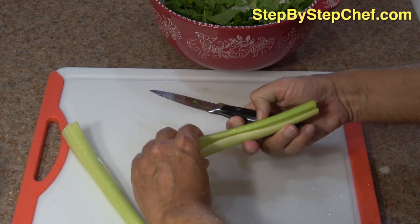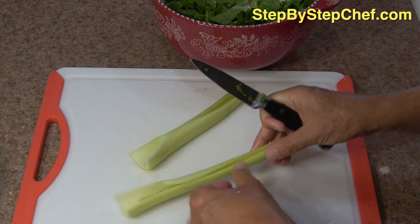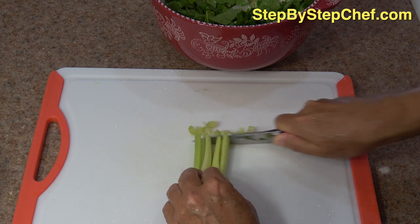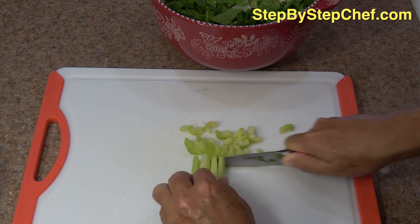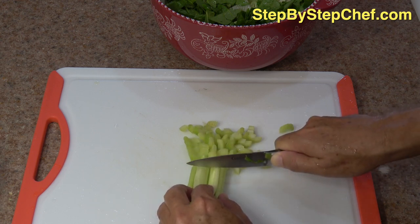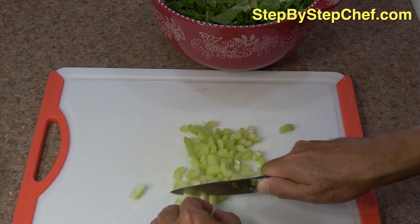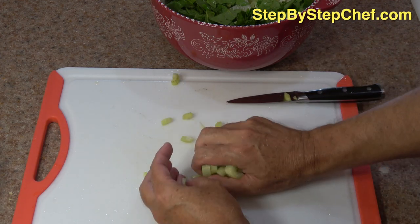And here comes our celery stalks. I'm just going to cut those lengthwise in half, and then just right from the end — nice little bite-sized pieces. Any of these ingredients, if you want to throw more in, do it. You find something else I haven't thought of, go for it. Nice, fresh celery.